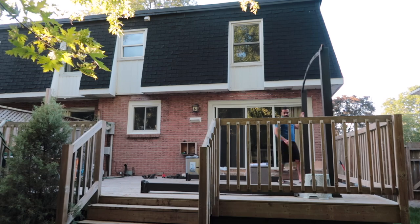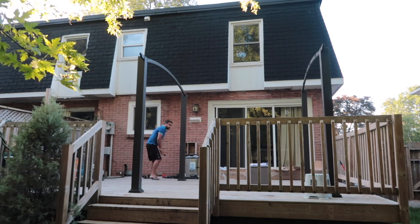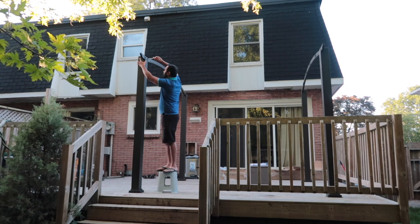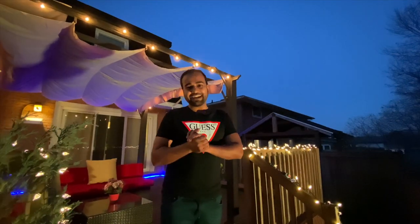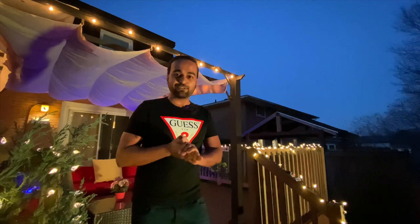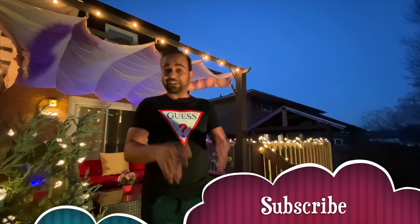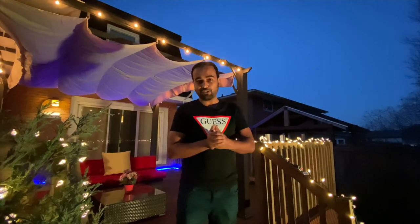Finally, setting up that patio — I could only capture a small part of it, but I hope you enjoyed this video. Thank you so much for watching. I really hope you like the content and I'm pretty sure you'd like to see more of these kinds of videos. If yes, please let me know in the comment section below, and if you haven't subscribed to my channel yet, please click the subscribe button before moving on to the next video.